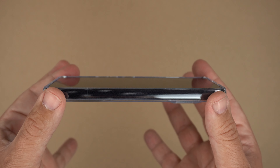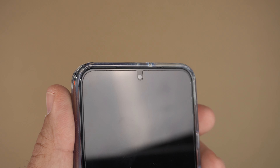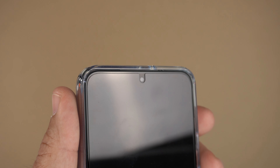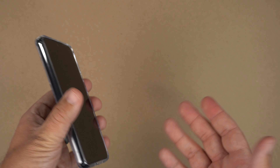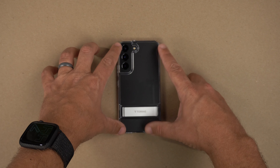On the front you have complete 360-degree protection with this case, so you're definitely going to get some screen protection. The cutout for the speaker up top is very minimal and simple, and it is tempered glass friendly. Let's go ahead and do the shake test real quick.